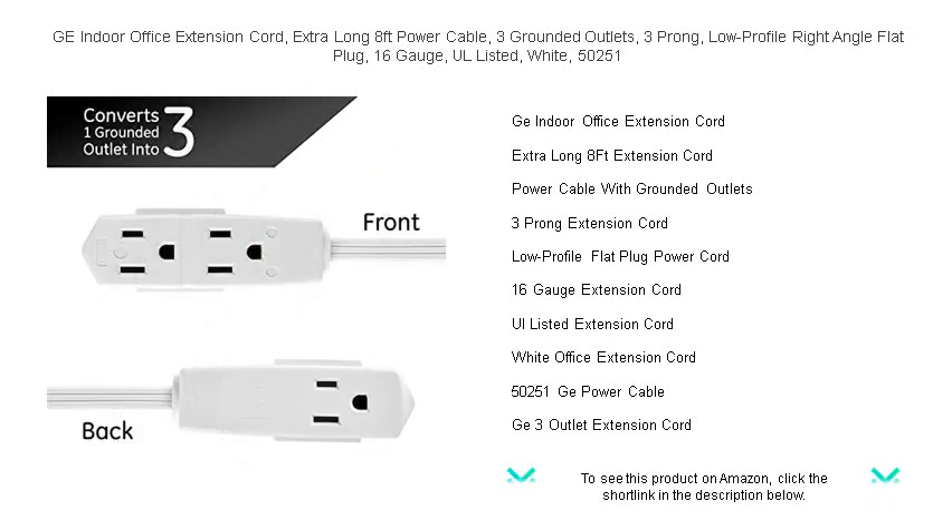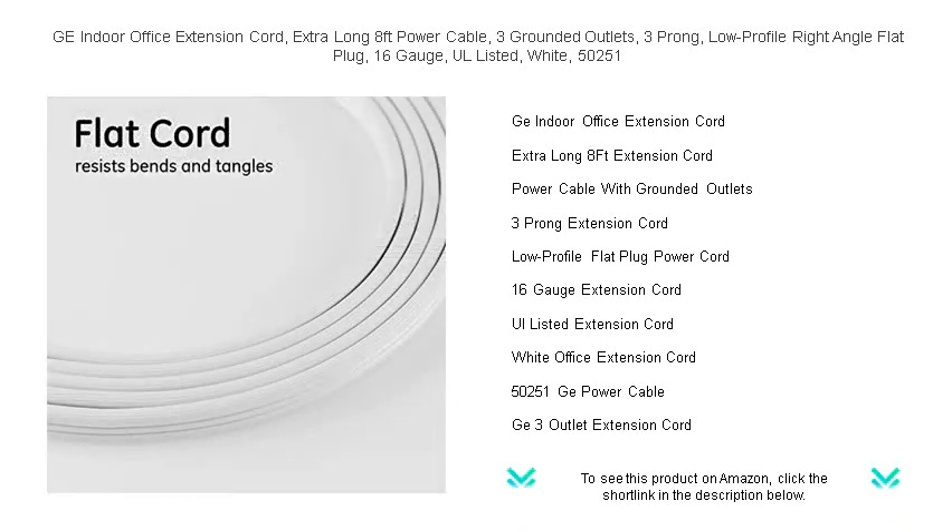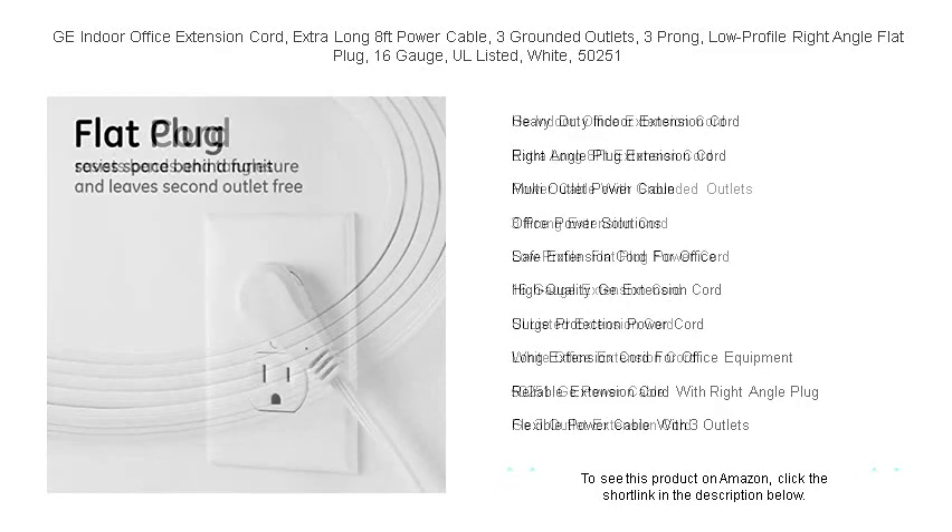Equipped with three grounded outlets, you can power up to three devices simultaneously, maximizing productivity. The low-profile right-angle flat plug allows you to push furniture close to the wall without bending or damaging the cord — a smart space-saving solution for tight areas.